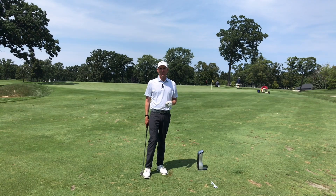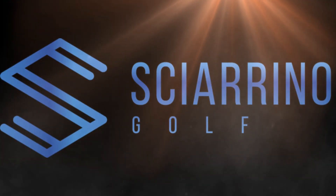Start dissecting your rounds, especially your tournament rounds. Know where you need to practice. See you next week.